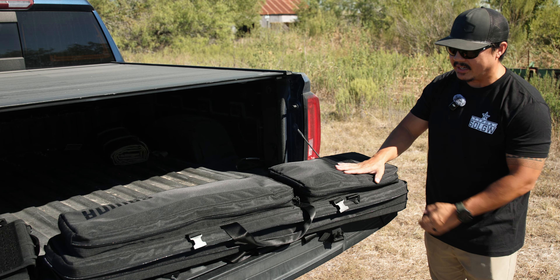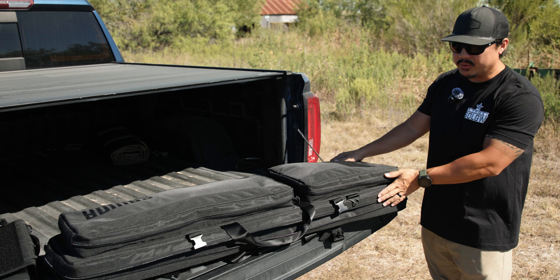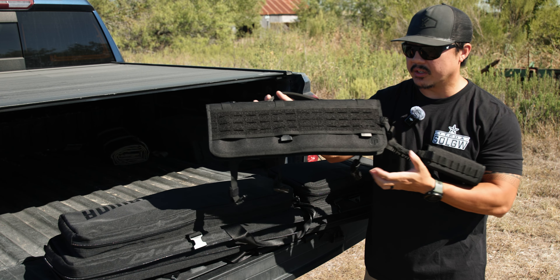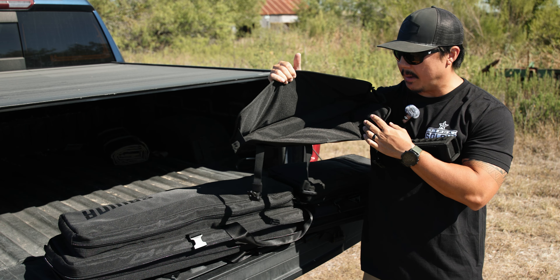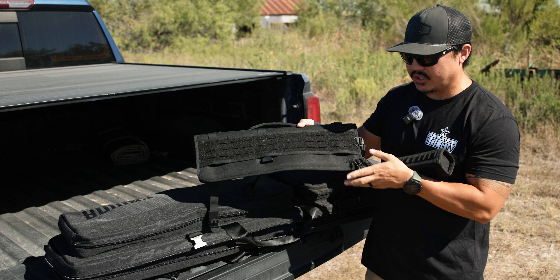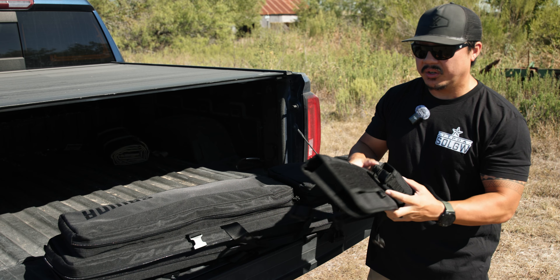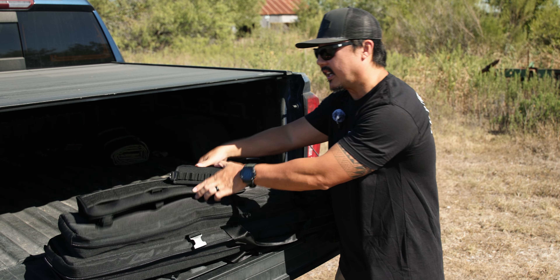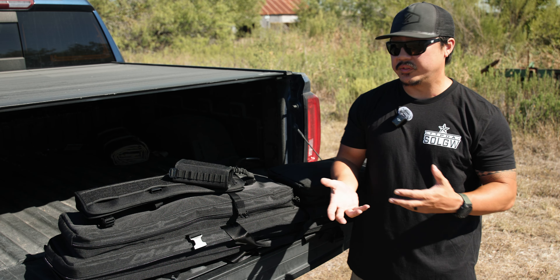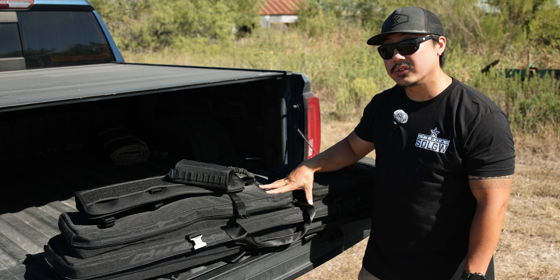The construction of this bag is really great — just like all of Savior's bags, they're really durable, really padded, and very rigid, which I appreciate. Savior also included this harness for your rifle: you put it on top of the rifle with the optic on, it protects it, and you can clip it over or underneath to secure it. It also comes with a muzzle protector that goes over the front of your muzzle. Some PRS guys use it to transport their rifle from the bag to the firing line. The bag also comes with a shoulder strap included.